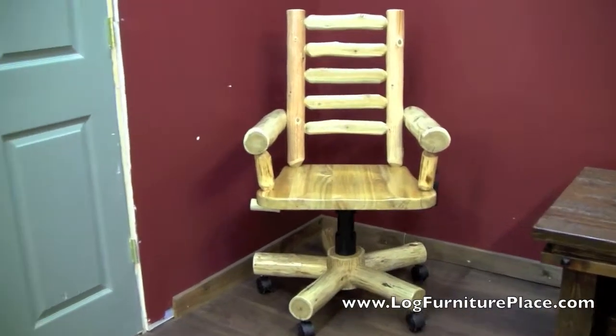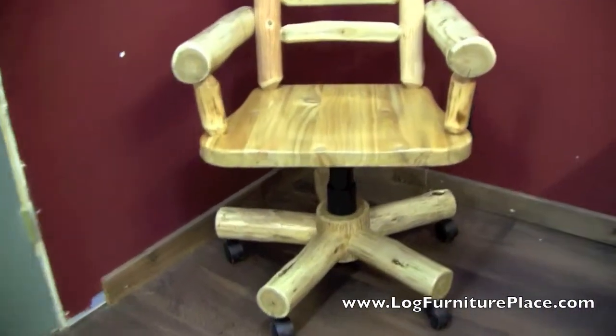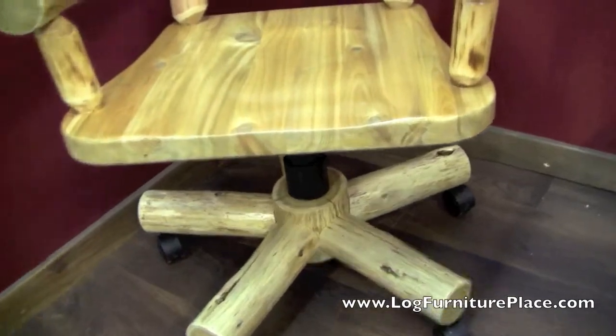Hi, it's Jason with LogFurniturePlace.com. Today we're going to take a look at our Cedar Lake Executive Log Office Chair.